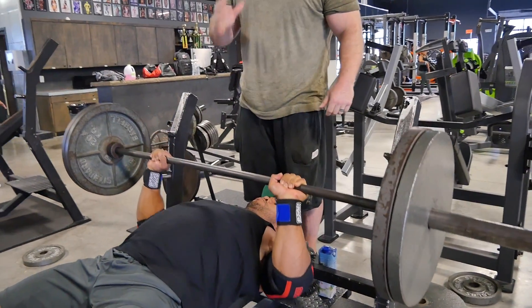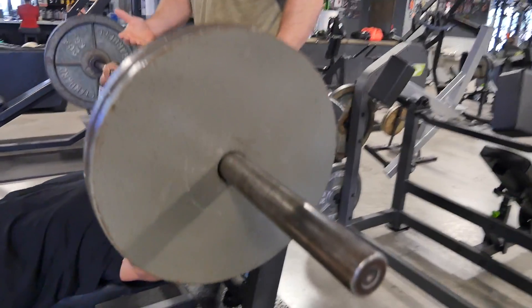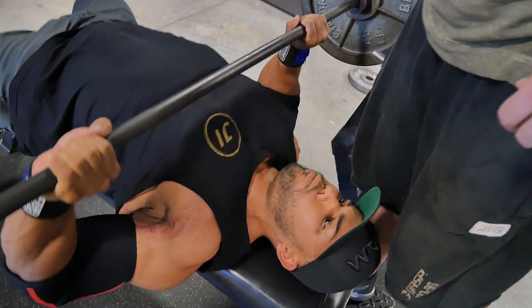Compensatory acceleration training — if you intend to move it fast, you get the explosive strength adaptations. 225 for him, explosive, maximum force. Force equals mass times acceleration. Build strength and explosive power that way.